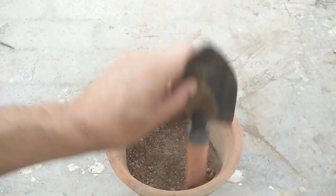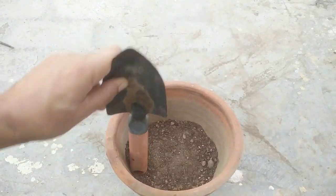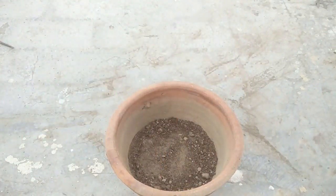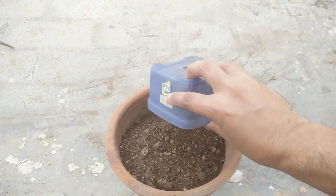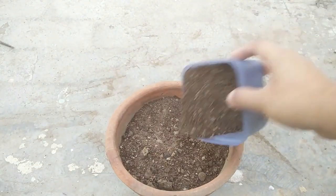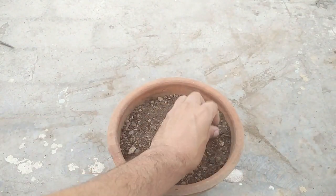When the pot is half full, gently compress the soil with the help of any tool to remove air pockets. Then fill the remaining potting mix in and give the pot a little shake to let the soil settle down.